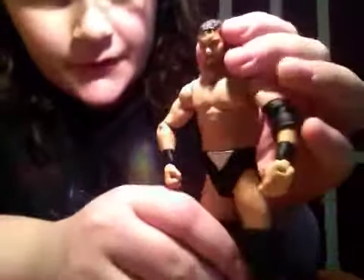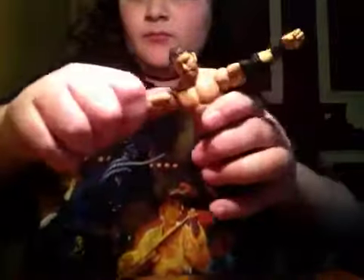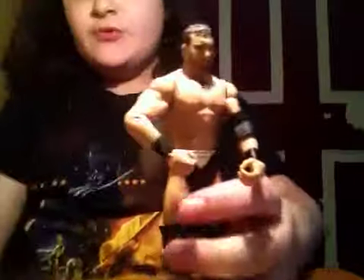He is an interesting figure. He does have his brown beard with brown hair, and he does come with his black wraps. He is a pretty nice figure.